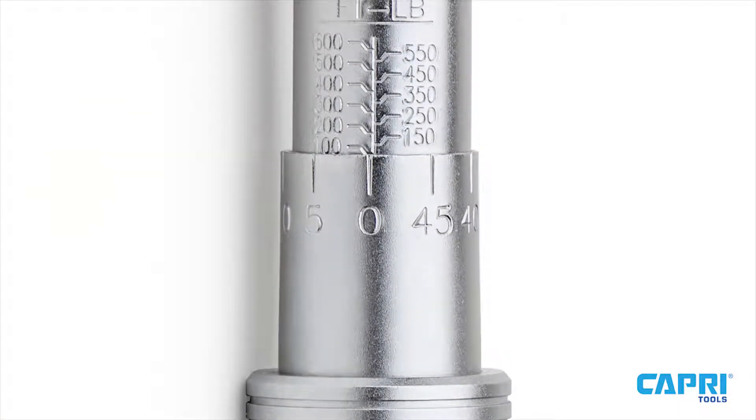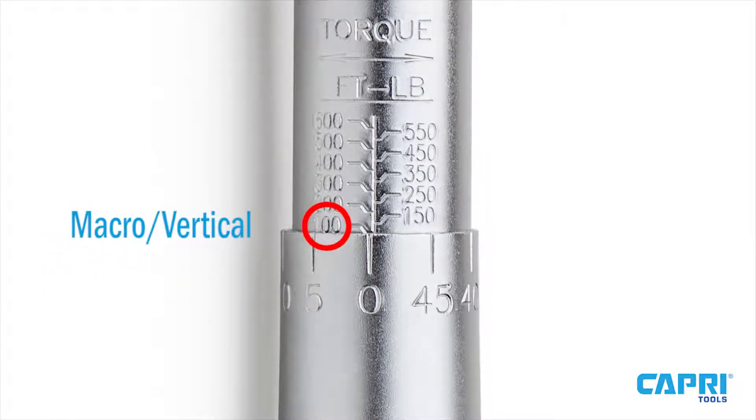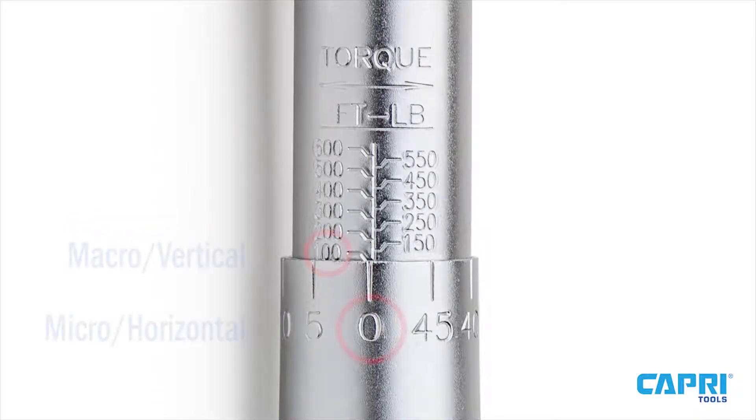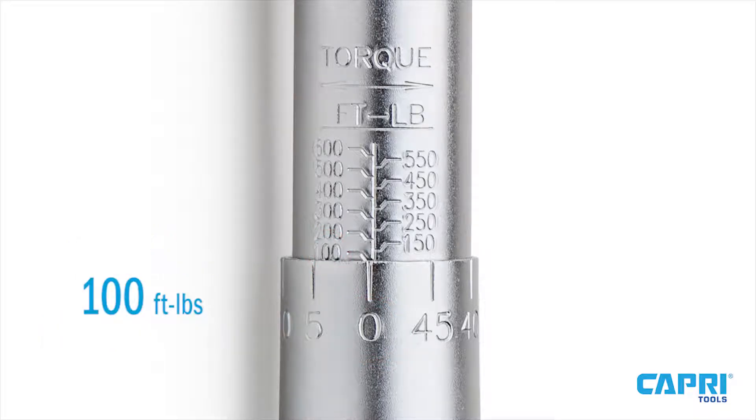To accurately read the scale, simply note where the horizontal micro scale matches up with the vertical macro scale. Add these two numbers together, and in this example you've reached 100 foot-pounds of torque.